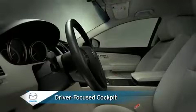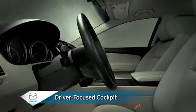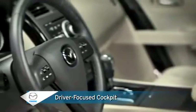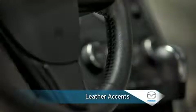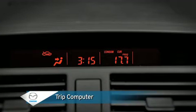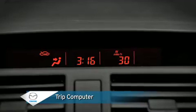A driver-focused cockpit centers on a tilt and telescopic steering wheel that you can position for your individual preference and offers the fingertip convenience of audio, cruise, and phone controls. The cockpit has the sporty look and feel of a leather-wrapped steering wheel and shift knob. A trip computer displays current fuel economy, average fuel economy, remaining distance on available fuel, or average vehicle speed, all in a single easy-to-read location.